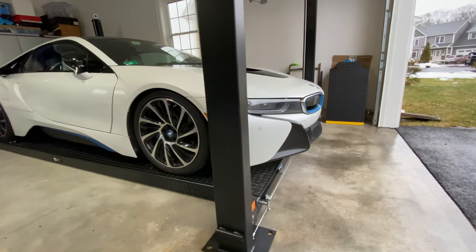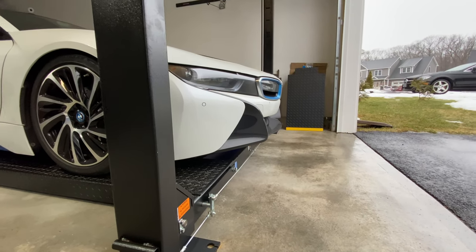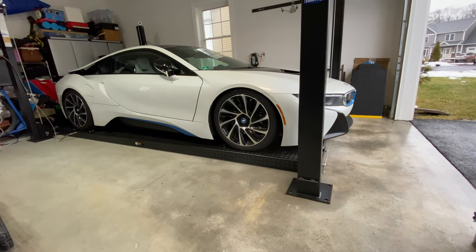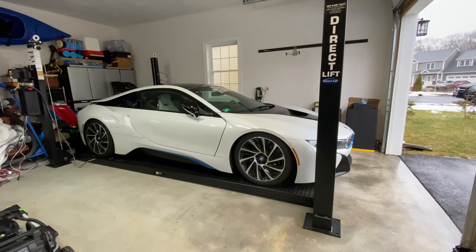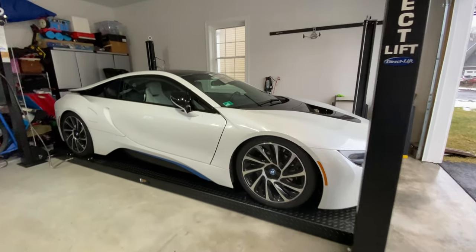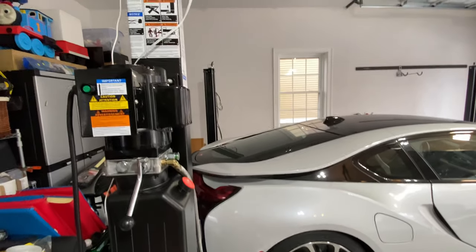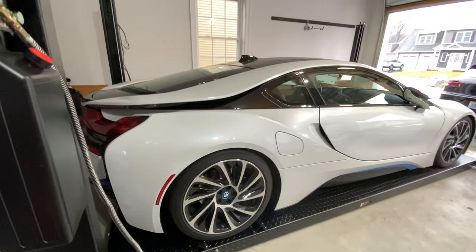I've removed those ramps and again, I just kind of lifted them. As you see, I have them out back — they're easy to store and they are heavy duty, so there's some weight to it. And now we're going to lift the car. As I mentioned in the beginning of the video, all I need to do is hit this button and the car will go up. So here we go.